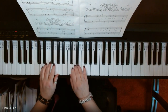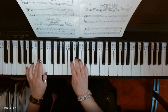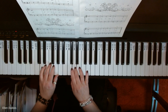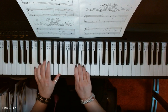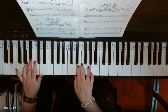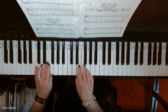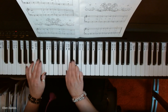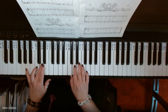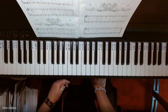Here we go. And that's it — the Coventry Carol. I hope you found my video helpful and I will see you next time. Thanks, bye!